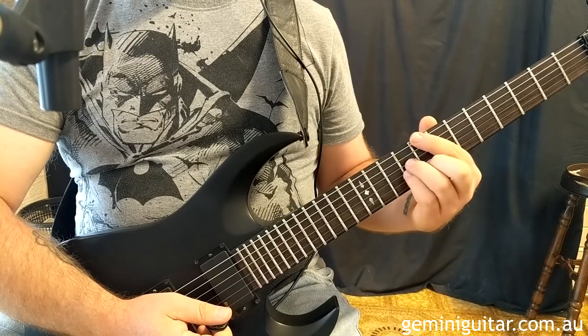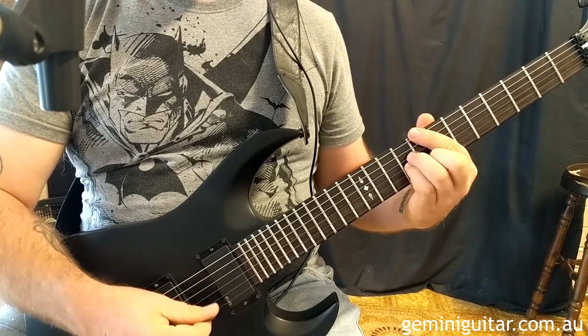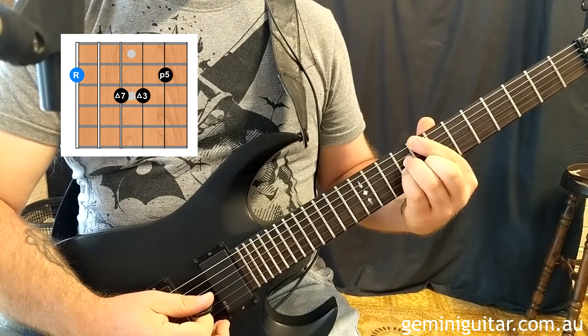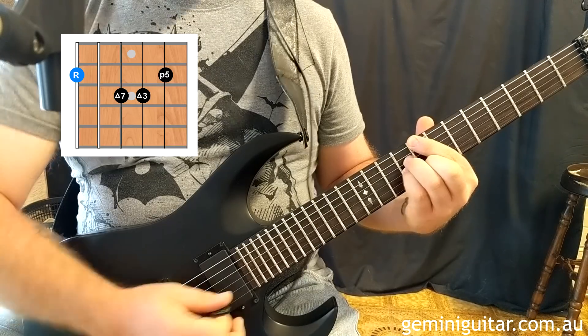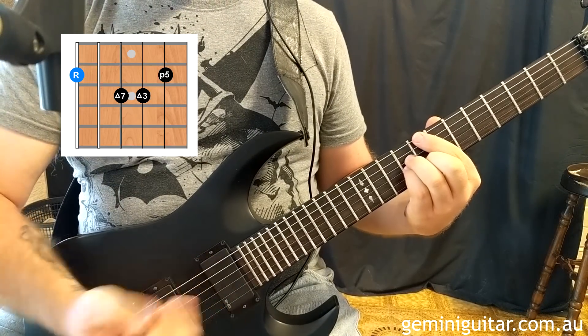So the first time through the progression what I was doing was some picking ideas, alternate picking, a little bit of up picking. I'm starting with a C major 7 chord — that's the basic voicing — and I'm going to be using the open first string with it, like this.